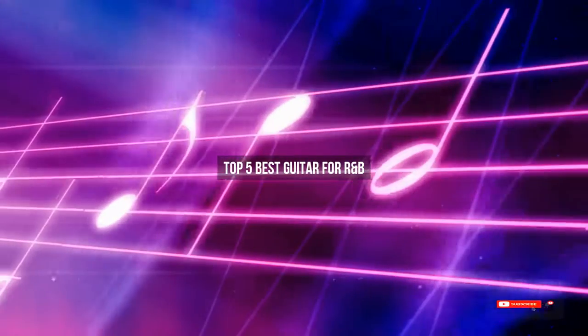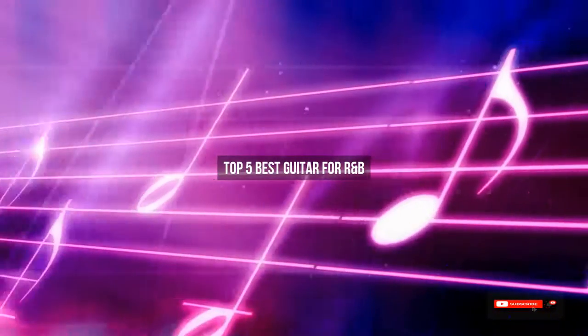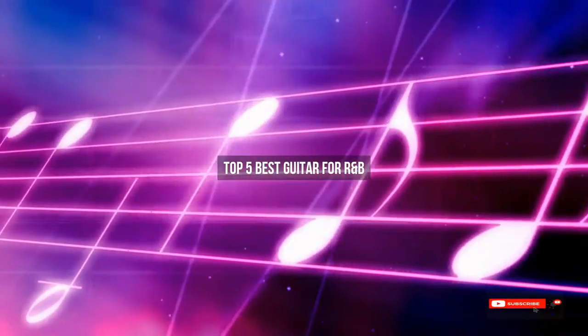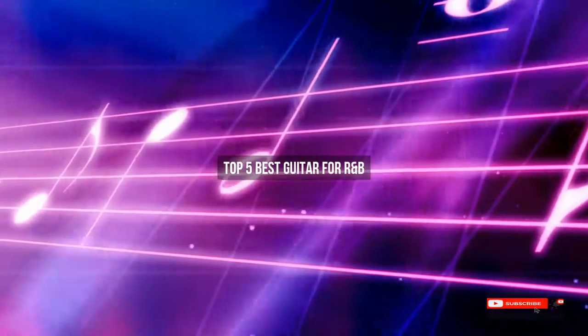Are you looking for the best guitar for R&B? We will review some guitars for R&B based on thousands of user ratings. Here are our top 5 best guitars for R&B.